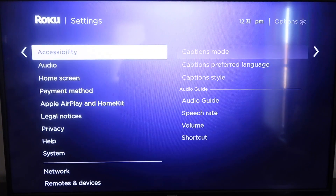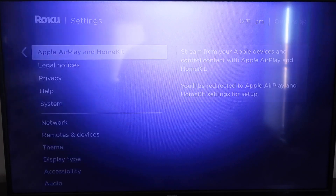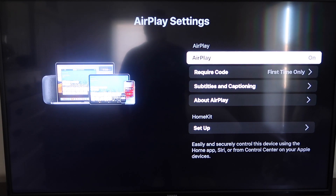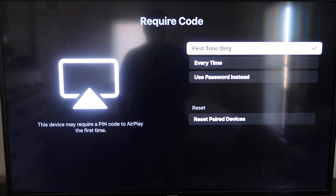Go down to this new category that says Apple AirPlay and HomeKit and click on that. On your sidebar, you'll see where it says AirPlay On and Off — make sure that's set to On. On the Require Code, I have it set to First Time Only. If you click on that, you'll see it gives you options for First Time Only, Every Time, or Use Password Instead — that's all based on preference.